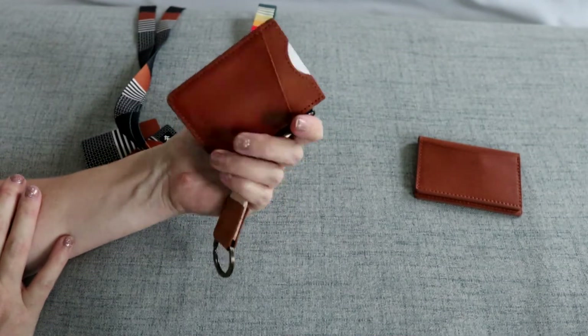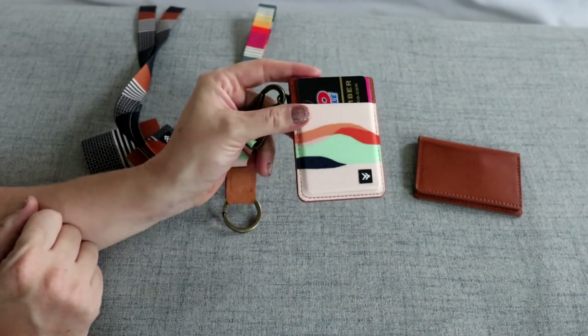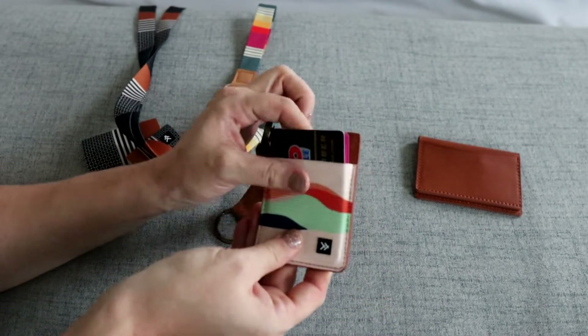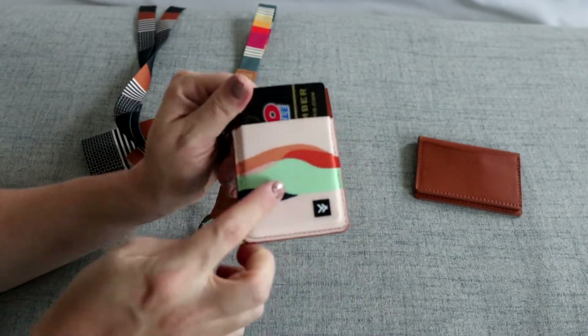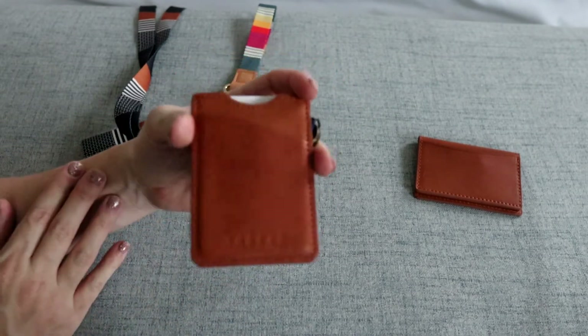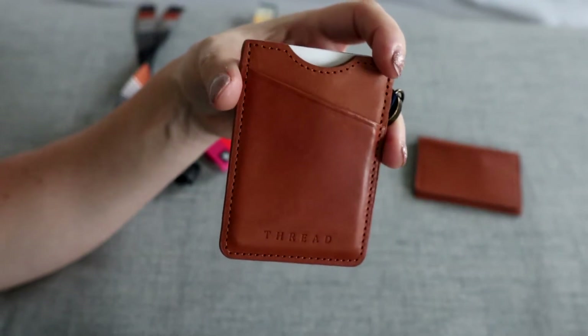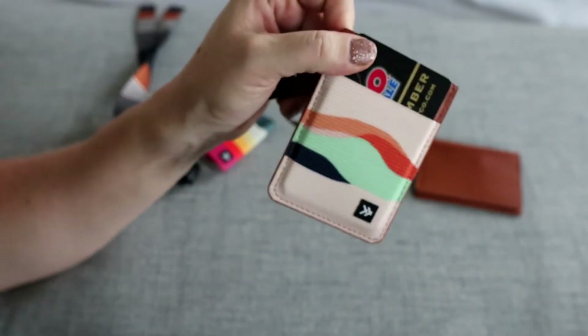When it's all broken in, this wallet right here is probably going to be my favorite just because it is so slim. It does have the elastic still, which is really comfortable and easy to use, and it has the fun print on it. I also really like this vegan leather - it's really pretty, and I like that they have stamped the Thread logo into the material.